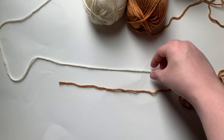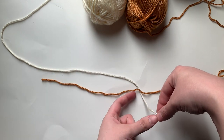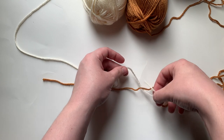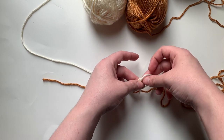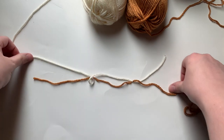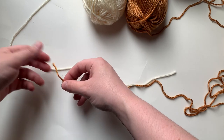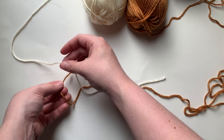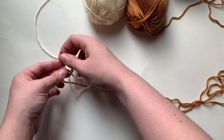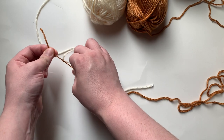I'll take one color and go underneath — and even if you're doing the same color it doesn't matter — you want to leave a long enough tail to tie, because this is what you'll weave in. Stick it underneath the yarn and tie it just like you were getting ready to tie your shoe. Then take the other loose color and go under again, making sure you have a long enough tail so you can weave it in.